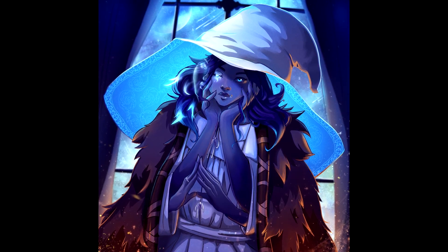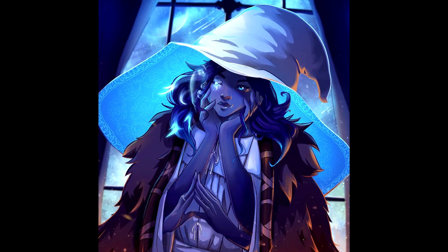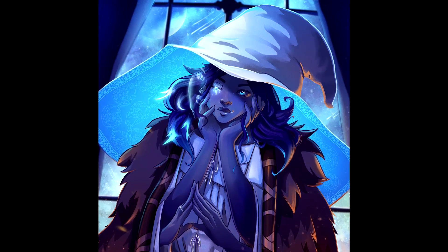And here is the final piece. I was really happy with how it turned out — I hope you guys like it too. Thanks for joining in and I'll see you in the next one.